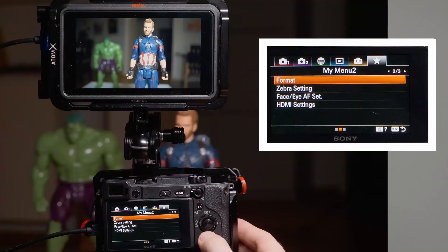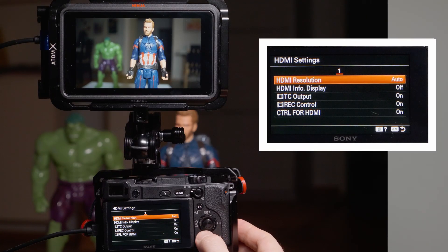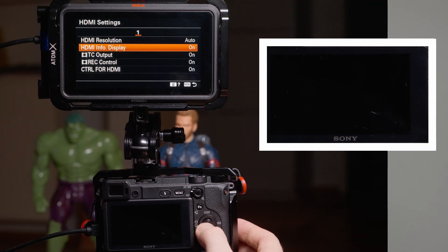Something you can do in 1080p that you cannot do in 4K is turn the HDMI info display on, which uses the HDMI output and whatever monitor you're using as the only camera screen. When you do that, the camera screen itself goes black, cannot be used at all, and everything is shown only through the HDMI on your external monitor.